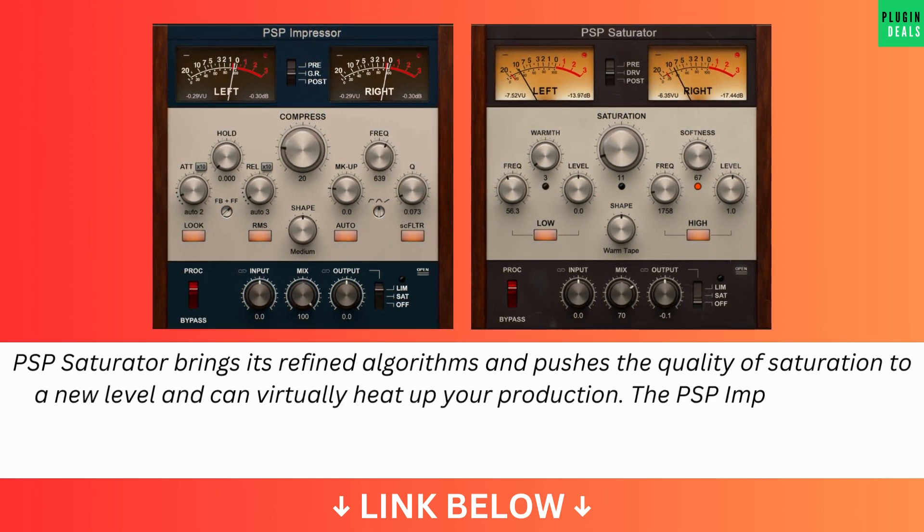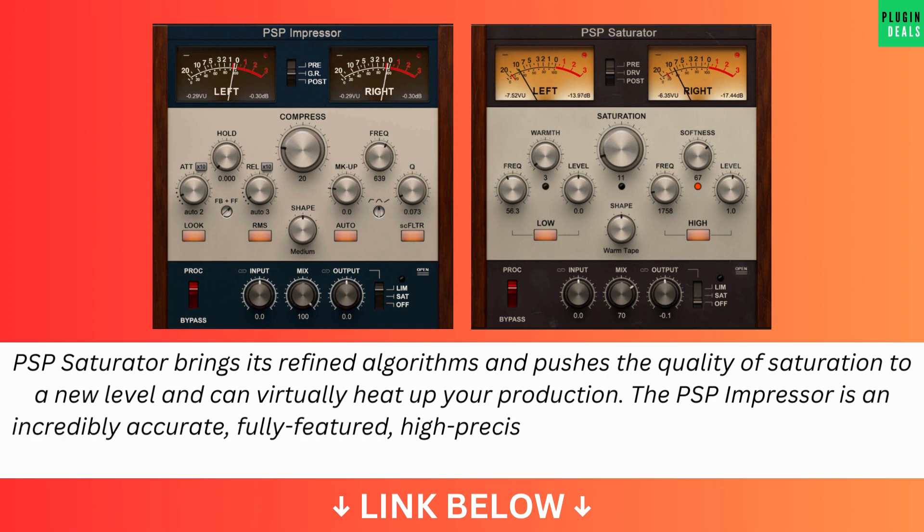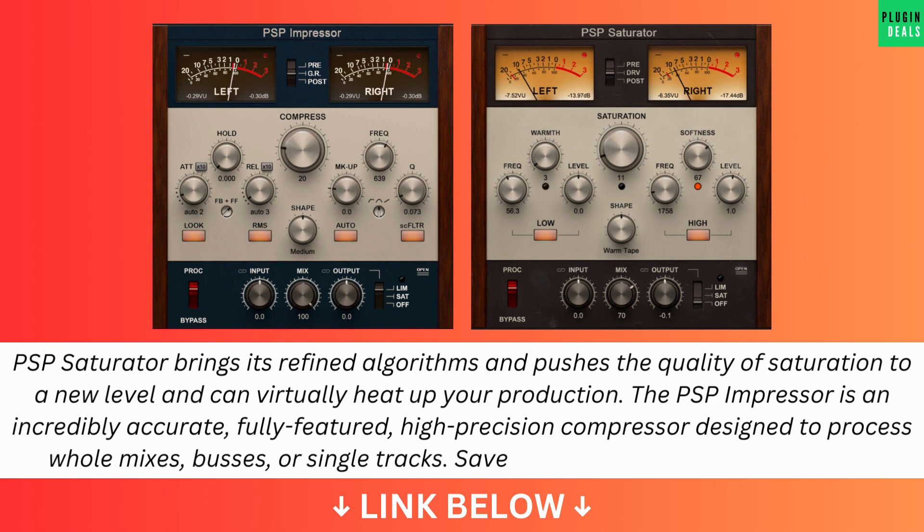The PSP Impressor is an incredibly accurate, fully featured, high-precision compressor designed to process whole mixes, buses, or single tracks. Save up to 50% for a limited time only.